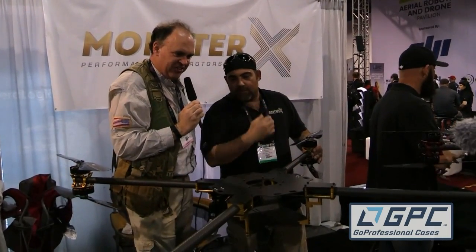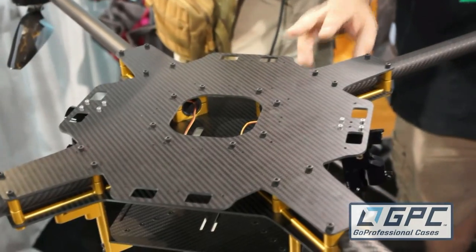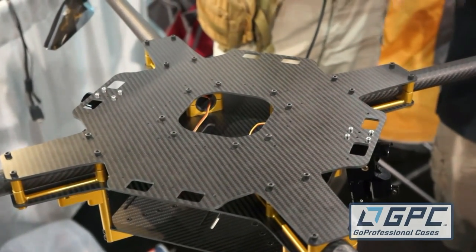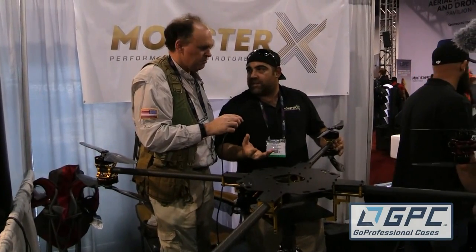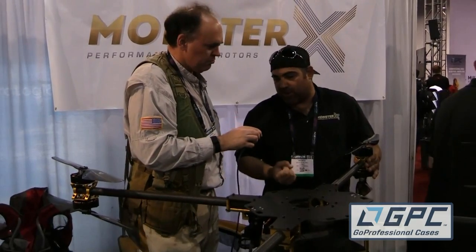Where would you put the ESCs on this beast? We've included holes in the top that mount down to the Hobbywing 150/120-amp helicopter-style ESCs, which we prefer. They have a lot of headroom in the power department, but also a lot of surface area and built-in heat sinks for keeping them cool. When we land, everything's nice and cool to the touch — we don't heat cycle the components too much, and we're just happier with that setup overall. It gives you the extra punch you need.